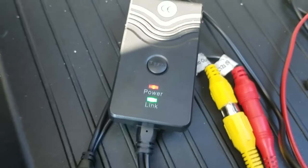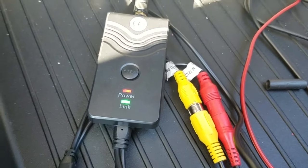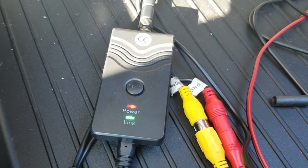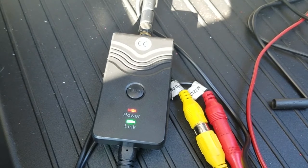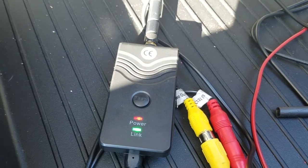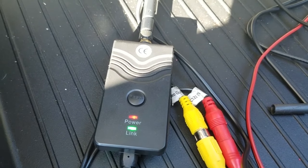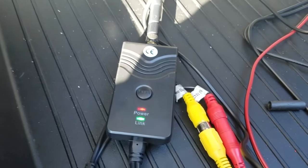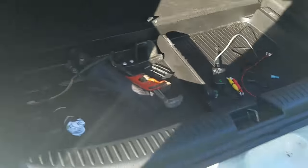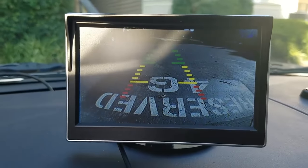With the engine on and car in reverse, the transmitter shows a power and link light — power means it's on, link means it's connected to the monitor. I put it in reverse — use a second person to help with this safely. And there you go — I have video on the screen.